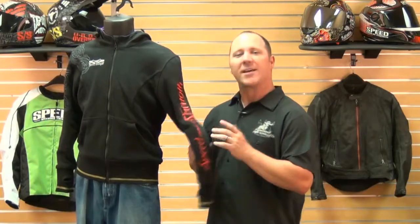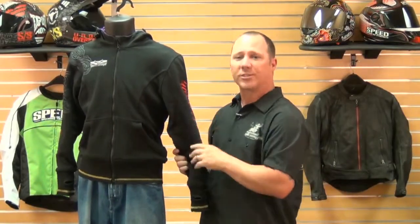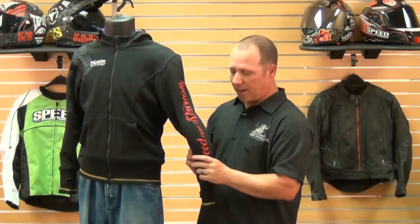This hoodie actually has armor in it — there is actual body armor inside the hoodie. It is removable, so you can take the armor out and wash the hoodie. We're actually using a vault armor system in there. It has elbow, shoulder and spine armor in it.